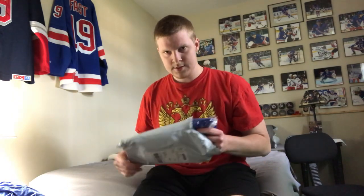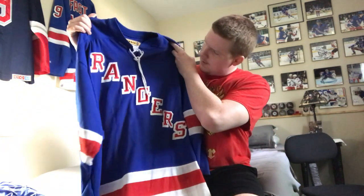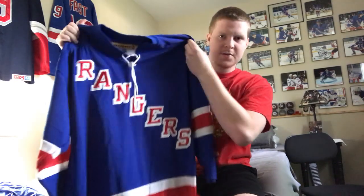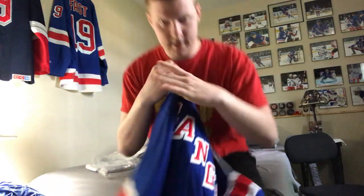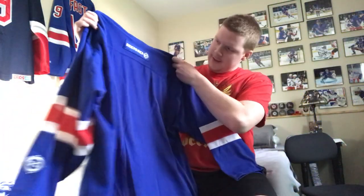This one I guess isn't as exciting or maybe as cool as the first one, but just check it out. It's a blue jersey — I'm sure you can kind of tell who I'm going to get on it. There it is, just a regular blue Rangers jersey. Like I said, Coho, and yes it is blank.